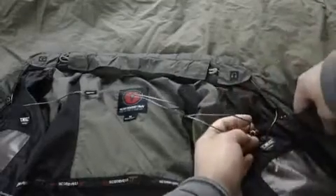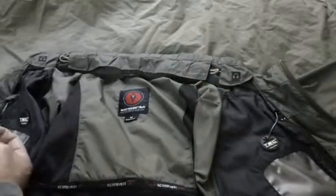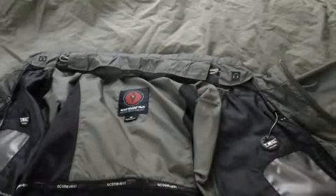This jacket has a pocket specifically for the earbuds, so you can just store them in there. I hope this was helpful.